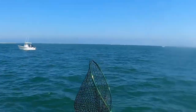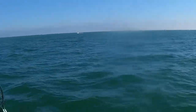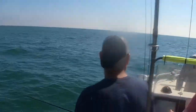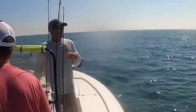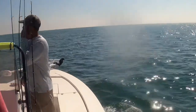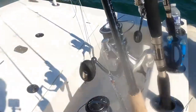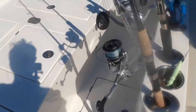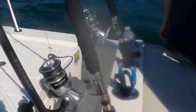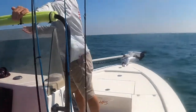Alright guys, so we just rode up to the spot and we had two Spanishes off the bat, then the throttle got hit and it went overboard. This rod right here got in the water — yeah, we're going to have to take that one apart and fix it. It was pretty funny though — we'll sort it out when we get back home.